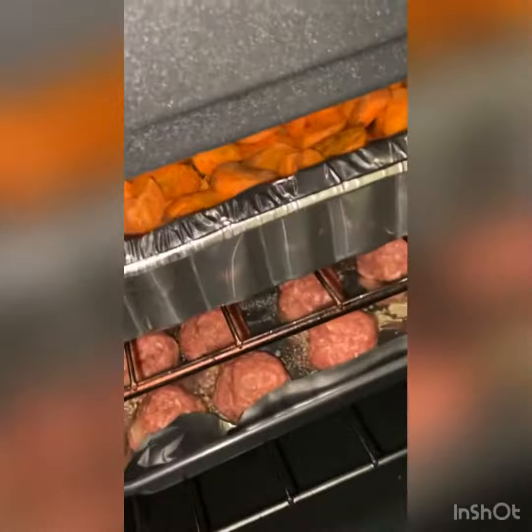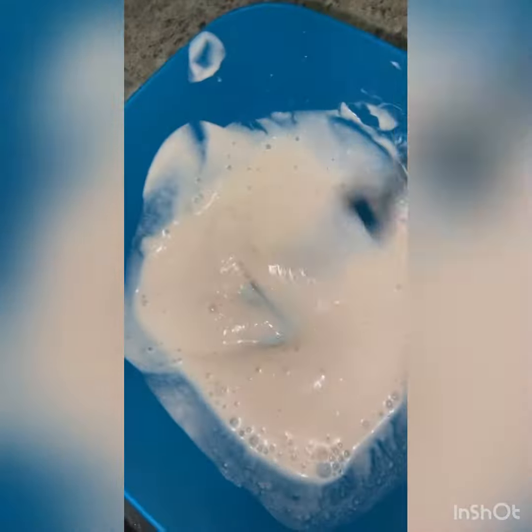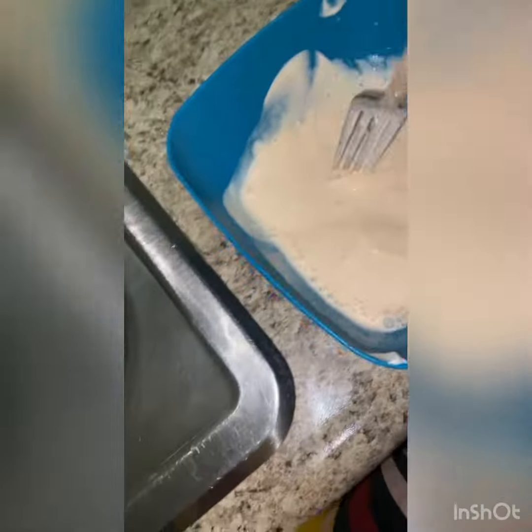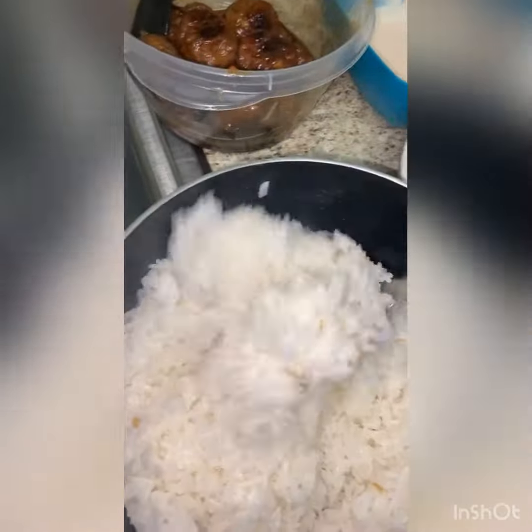Here we're making the sauce. This is a packet of sriracha and two packets of sour cream — about a fourth of a cup of sour cream and two tablespoons of sriracha. Mix that up and add a little bit of water just to loosen it up so it can be drizzly.